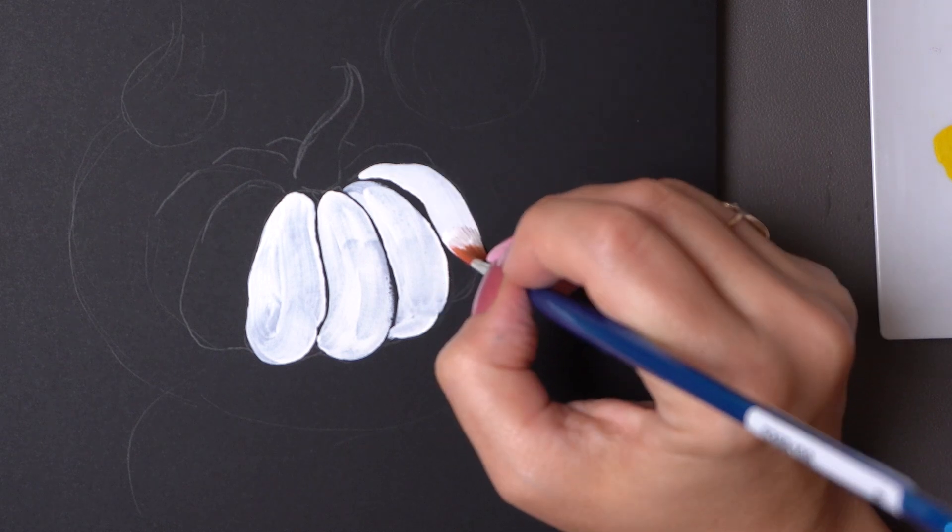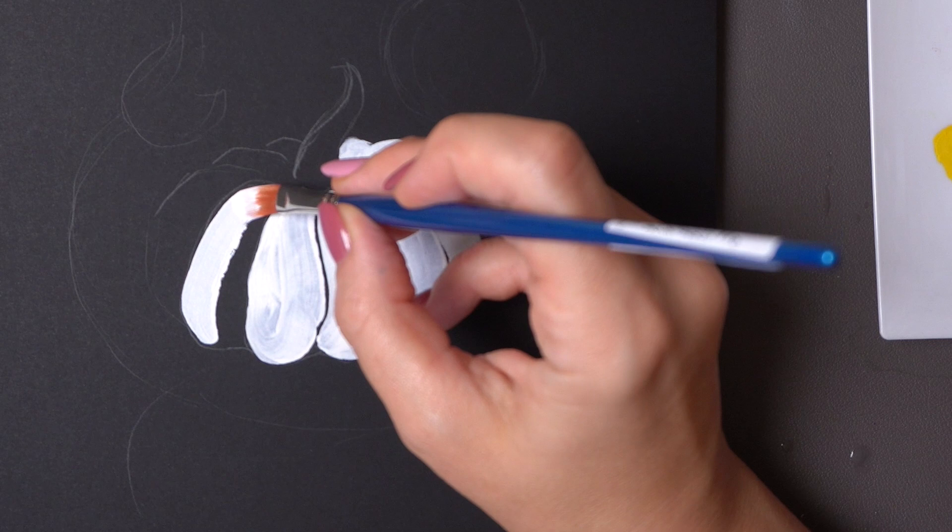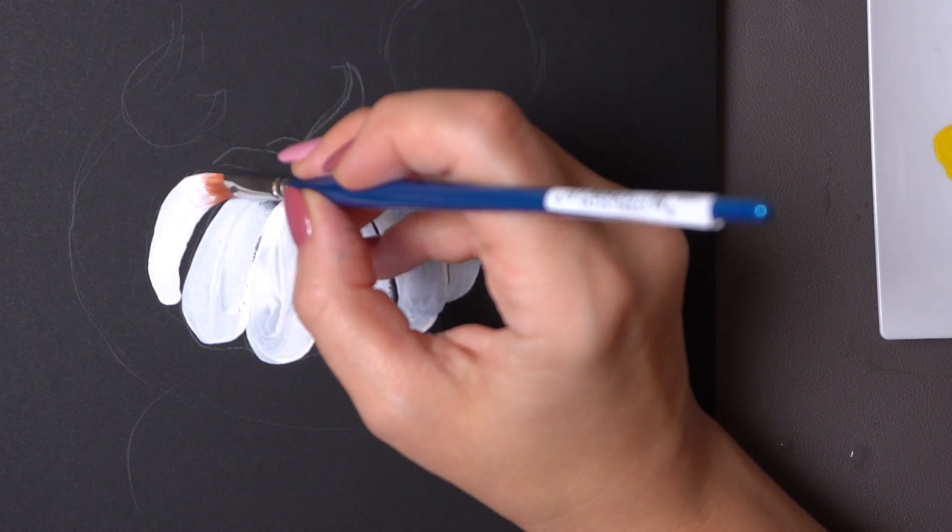Whenever you paint on colored paper, it's always better to start with white gouache because it makes the colors you put on top really vibrant.